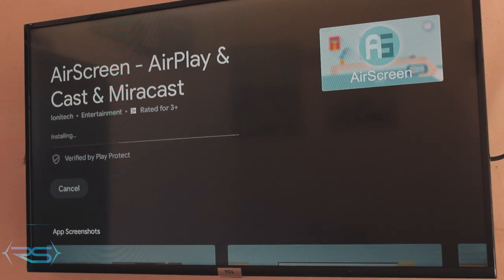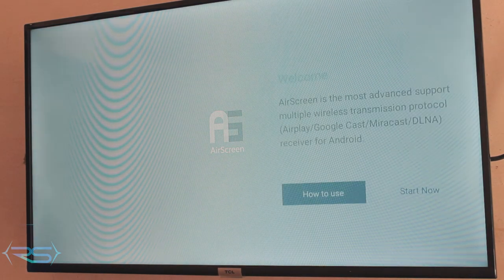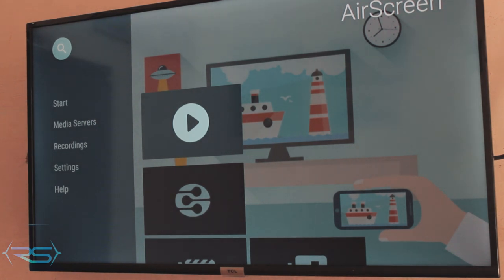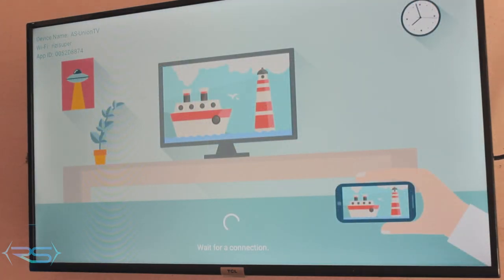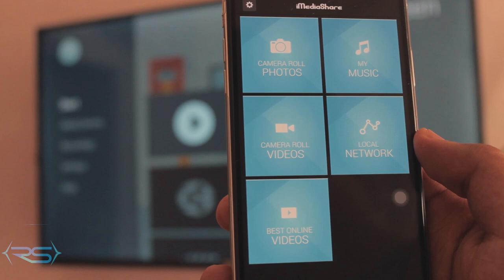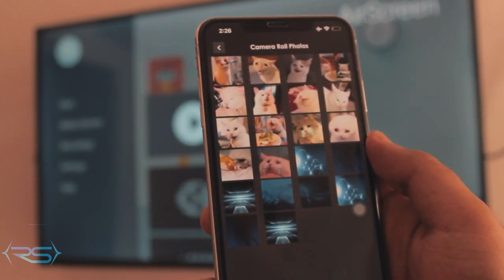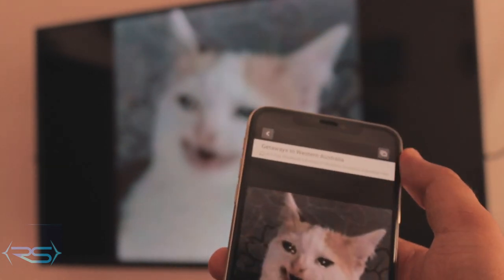Once the application is downloaded, you can open it right from the download section or from the menu. Click 'Start Now' and you'll see the AirScreen screen — just click start and nothing will happen immediately on the TV. Now pop open your iPhone and open the iMediaShare application. You'll see boxes — click on camera and go to the album you like.